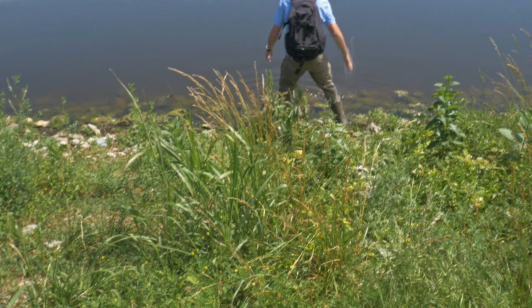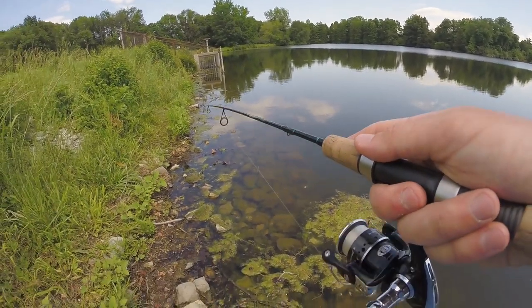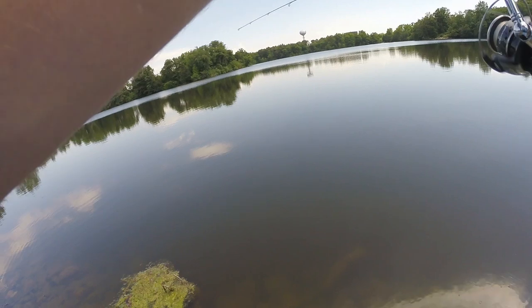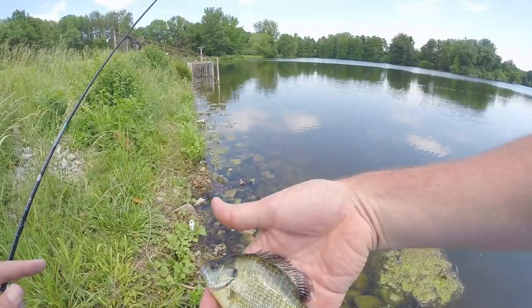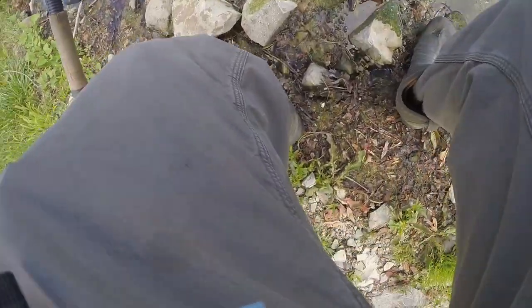Well guys, unfortunately I ran out of memory on my big camera and of course I did not bring any backup memory cards. Oh there's a fish - as soon as it hit the water! Nice little bluegill, this guy crushed it as soon as this thing hit the water. See you later buddy.